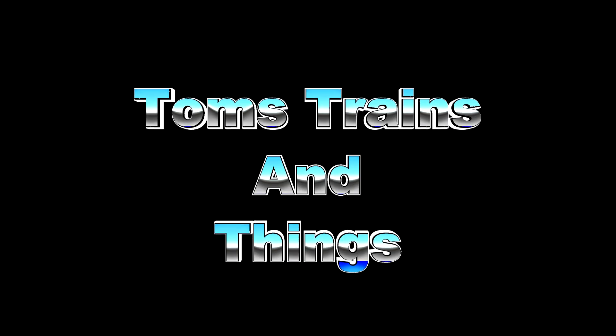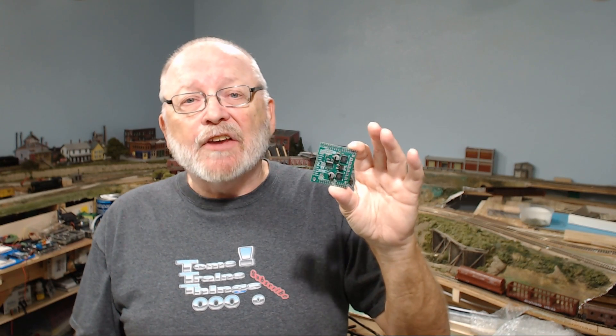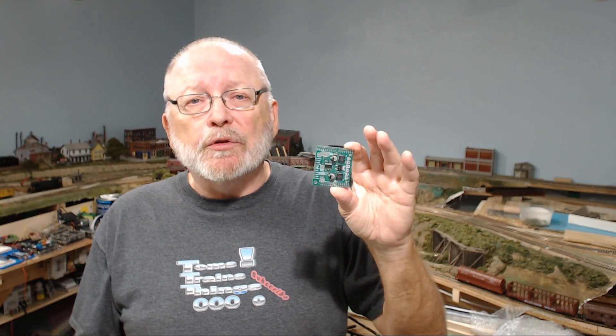Let's take a look at how easy it is to hook up a Pololu Motor Shield for your DCC++ project. Right here I have it hooked up to my Mega. I got my package in from Pololu a little bit faster than I thought I would. I'm going to show you how to wire up this Pololu Motor Shield. What makes it different from the Arduino Motor Shield is it's actually three amps per channel, where the Arduino is two amps per channel.